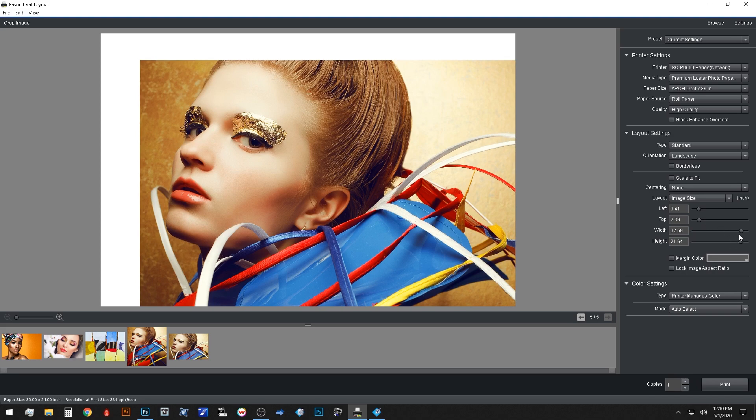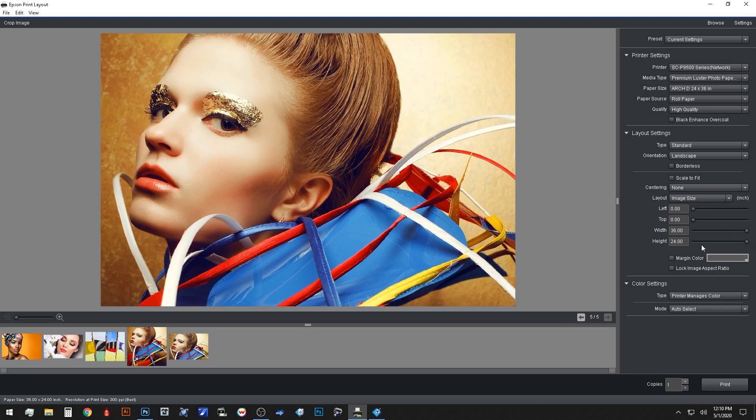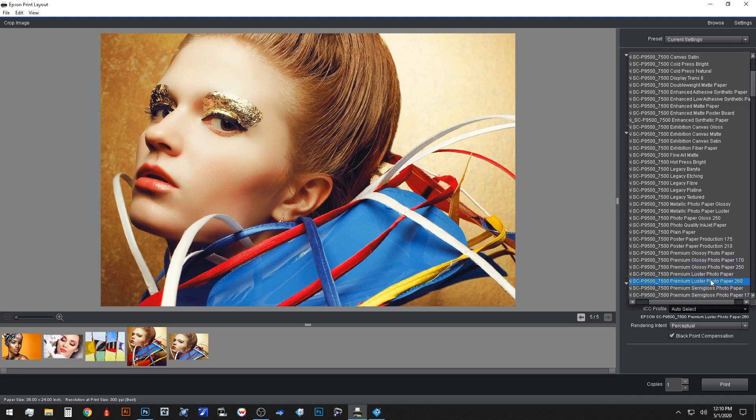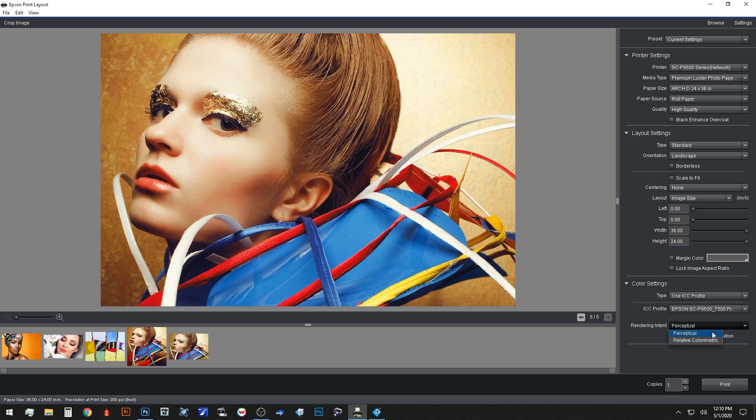With our layout settings finalized, we will now move on to the final step: color management. With the printer managing colors, as long as you have the appropriate profile selected and the appropriate media type in the software, we will get great prints with Epson media. If you're using a third party or are more comfortable with specific ICC profiles, we can select those by choosing Use ICC. You may notice the advanced black and white mode as well, which gives you advanced controls to fine-tune the tone of the image. Back to ICC profiles, we can select any profile downloaded to our computer, so we'll select our printer and the Premium Lustre to match. The last step is choosing rendering intent — since we are dealing with photographs most often, we will use Perceptual, as this should be the closest to what we see on screen with transitional tones and gradients. For most photographs, I suggest checking black point compensation, as this will bring back detail in your shadows without muddying up your image.